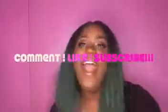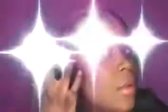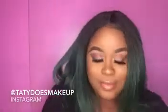So yeah, this is the final look! Thanks so much for watching — be sure to comment, like, and subscribe to my channel, and follow me on my social media sites posted below. Instagram: Tati Does Makeup. See you later!